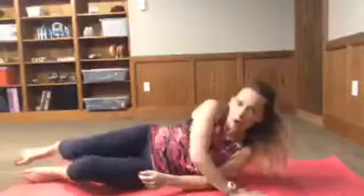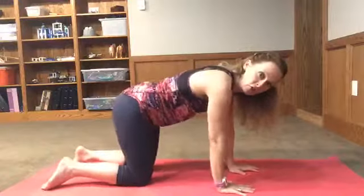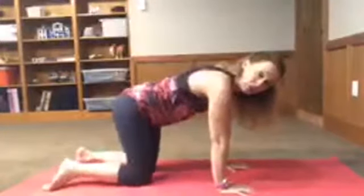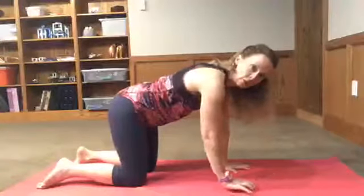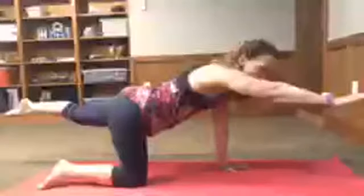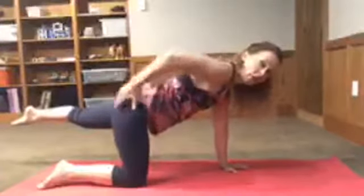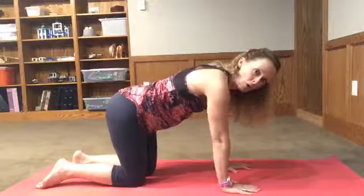The next one is called a bird dog or a pointer. Come into tabletop position where your hands are underneath your shoulders and your knees are underneath your hips. What you're gonna do is raise and point your left arm and your right leg — alternating hands and legs, pointing and holding for two or three seconds. You're really gonna feel that in your low back but you should feel that tightening in your glutes, and then you alternate.